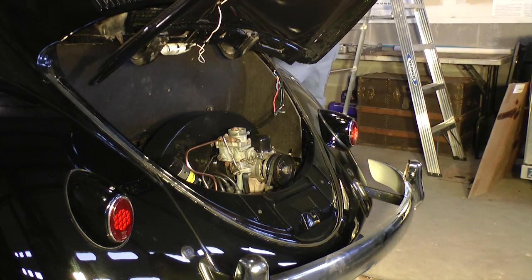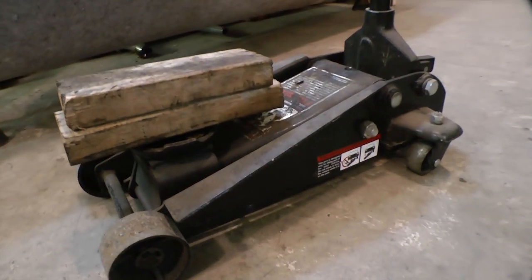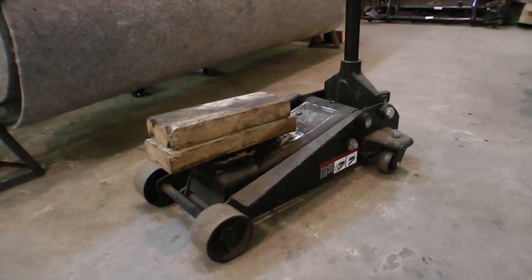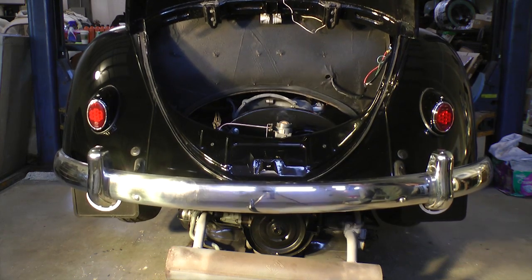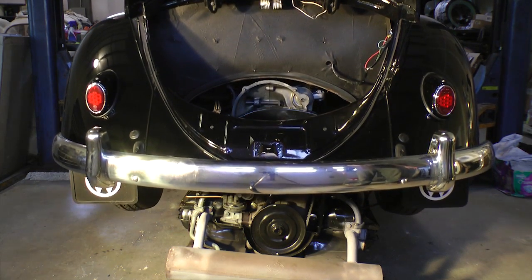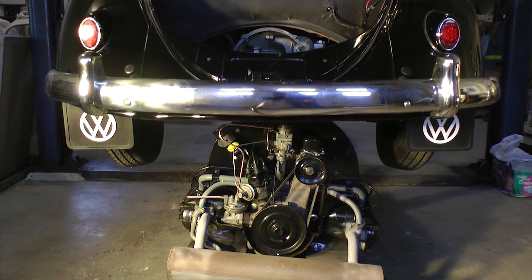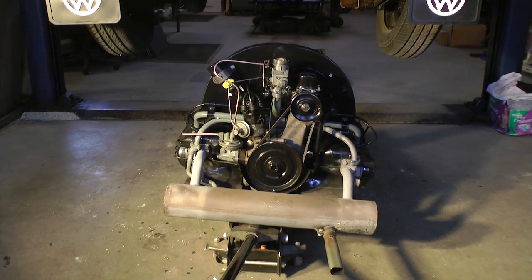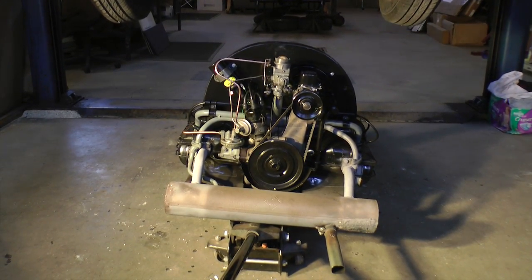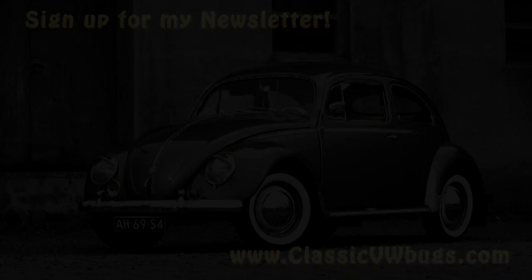You might want to put a cloth on the apron so you don't scratch anything. Once it's on your dolly, go back to your jack and start jacking up the car. And there you have it — your engine is removed from your bug. It's probably one of the easiest engines in the world to take out of an automobile. If you have any questions, please email Chris at ClassicVWBugs.com or visit www.ClassicVWBugs.com.